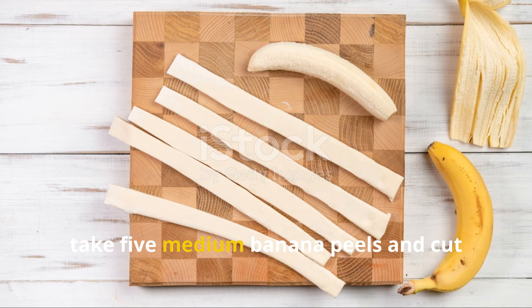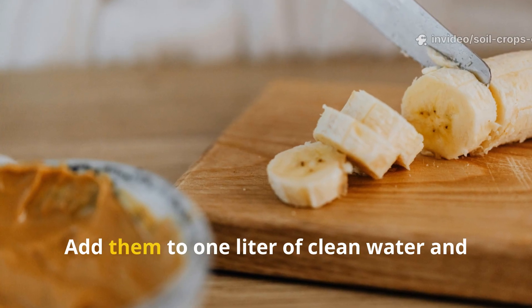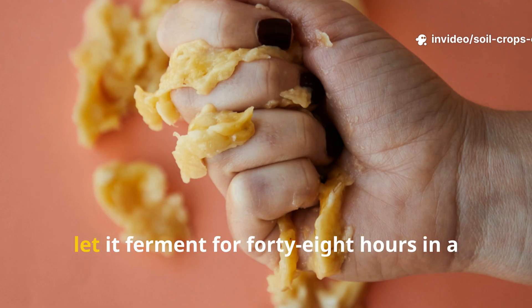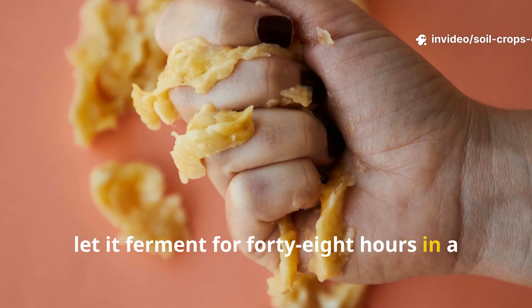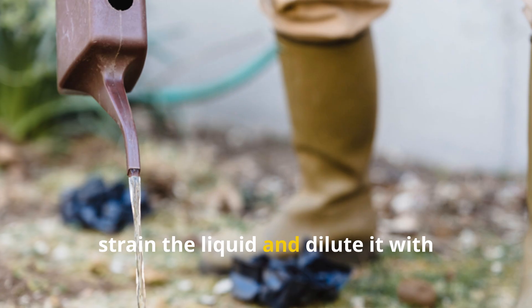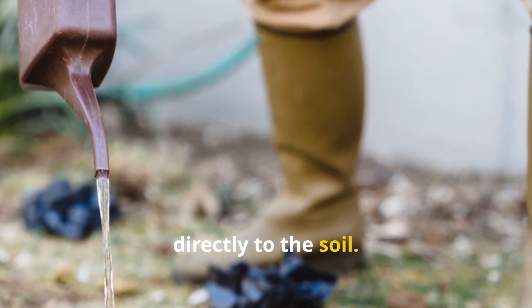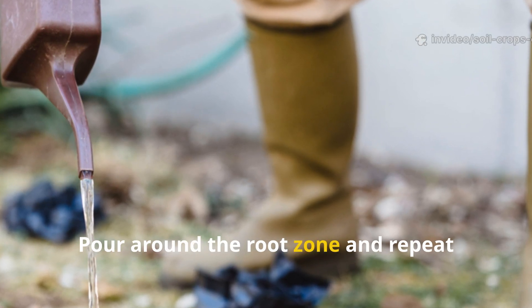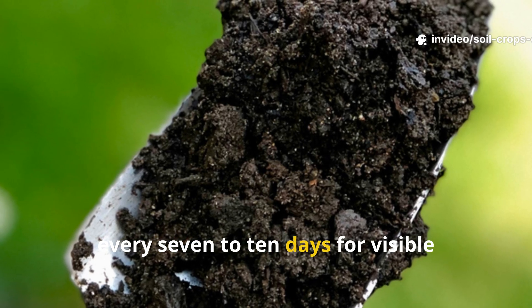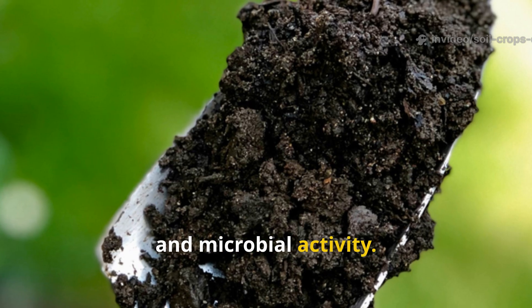To make it, take five medium banana peels and cut them into small pieces. Add them to one liter of clean water and let it ferment for 48 hours in a loosely covered container. After that, strain the liquid and dilute it with another liter of water before applying it directly to the soil. Pour around the root zone and repeat every seven to ten days.